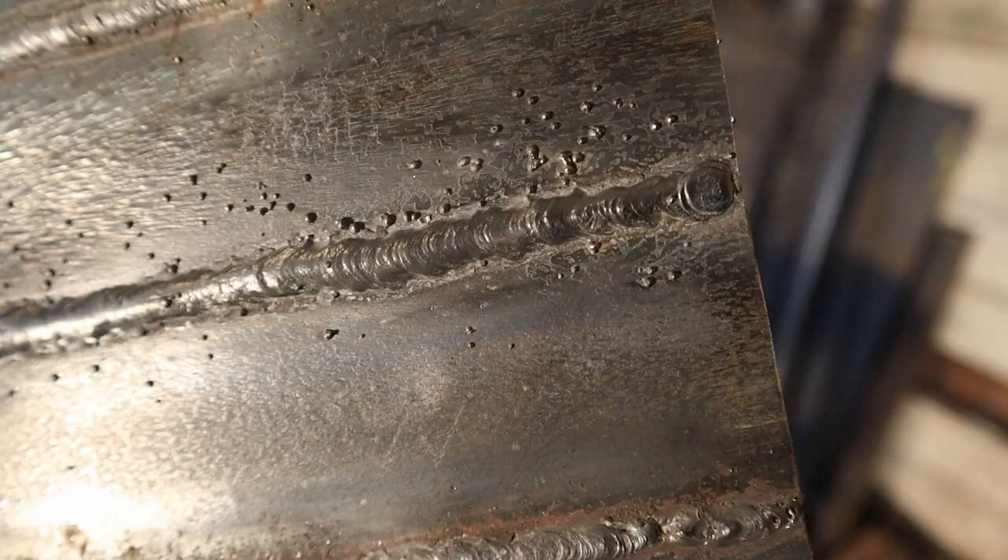I hope this helped, and if you have any other questions about this welding machine, be sure to let me know in the comments. If you see anything in this video that you think you might want to use for your welding projects, I'll leave links to everything I use in the description.